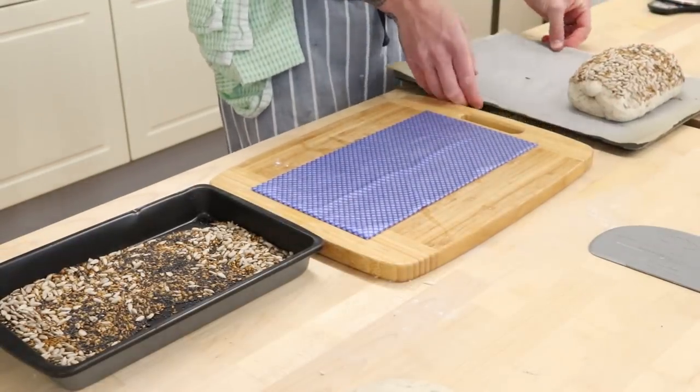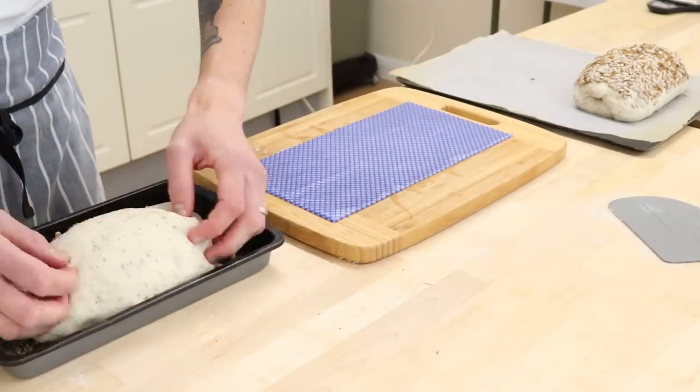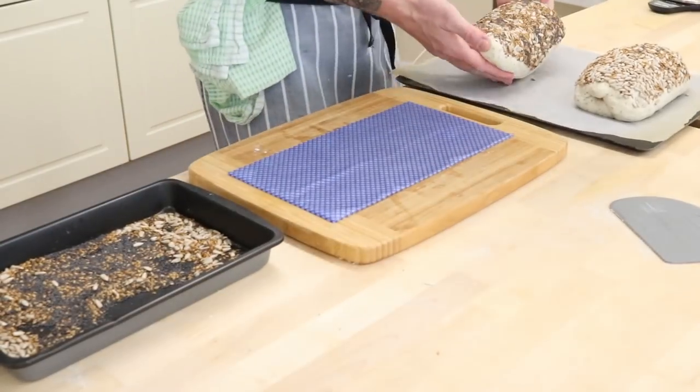I think it's helpful to see things twice. Roll it upside down, roll it in your seeds, get good coverage on there and pop it onto your tray.